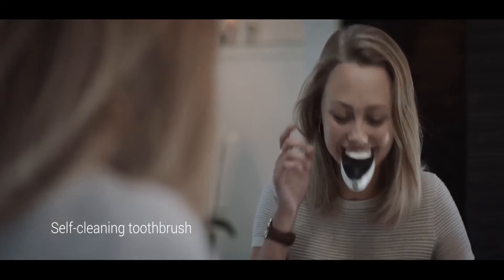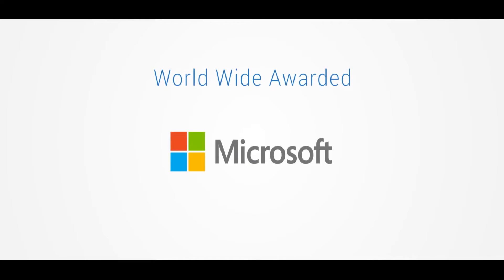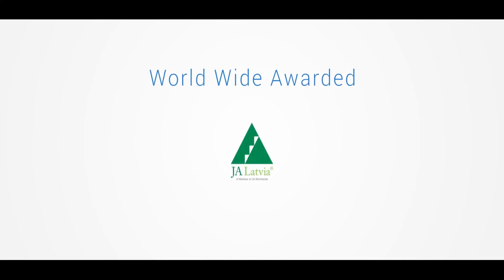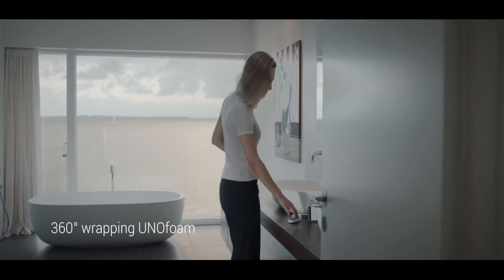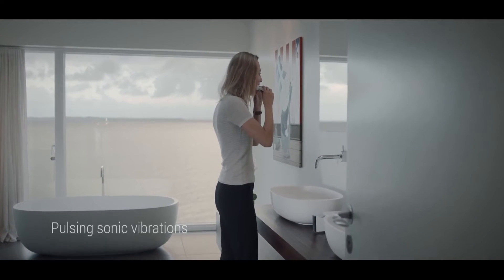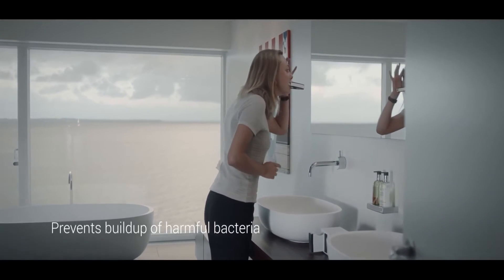The Unibrush has earned numerous awards worldwide, including the most innovative product by Microsoft. It's the world's first anti-cavity toothbrush that combines an ergonomic mouthpiece, patent-pending 360-degree wrapping uniform, and pulsing sonic vibrations that deliver a refreshing clean to your mouth, teeth, and gums — unlike anything you've ever experienced.